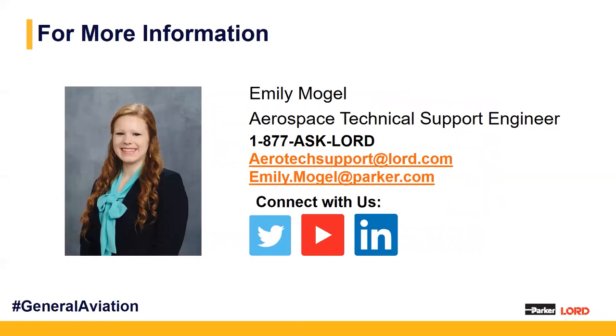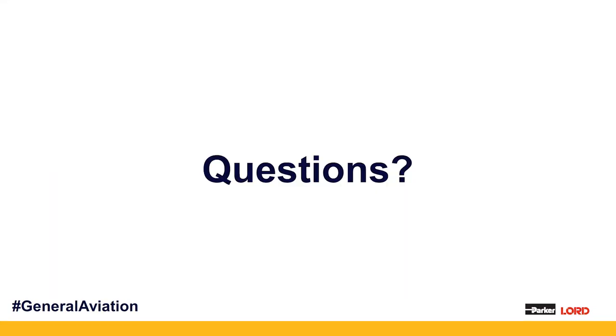That sums up my presentation. As mentioned, I handle our aerospace technical support requests. We have a phone number and email that you can contact us with for any technical questions you may have. I look forward to hearing from you, and at this time we're going to open it up to any questions you may have.